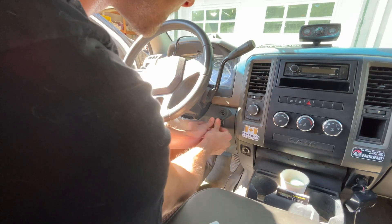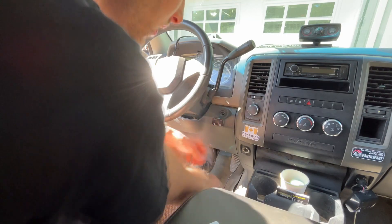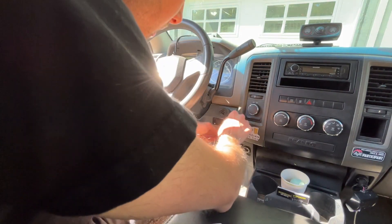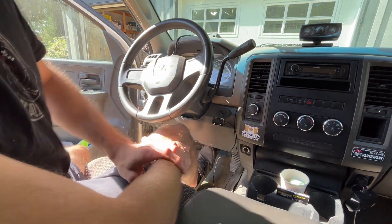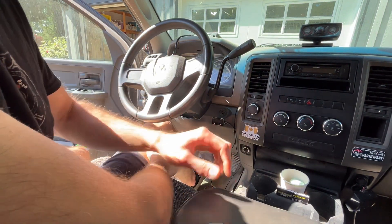It's pretty strong — nice. Okay, we got it on. Let's get it all plugged in here. Now I'm gonna go underneath and tuck all my wiring.